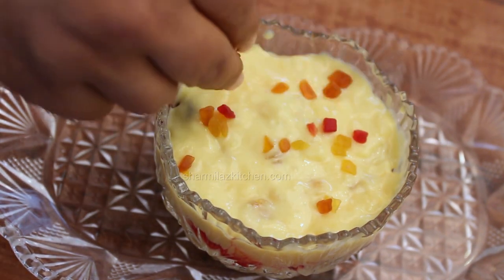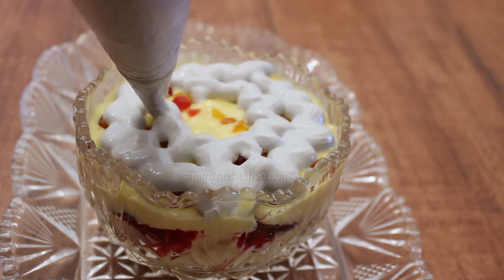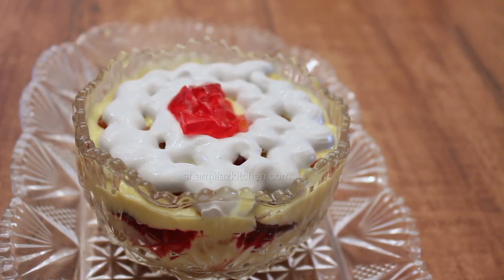Now add some tutti-frutti — it's optional, but it will add some more colors to the pudding. Then top up with some whipped cream. It's completely up to you how you want to garnish your pudding. In the middle, I'm adding some jelly cubes.